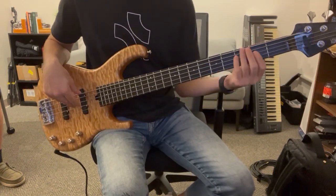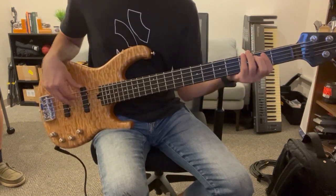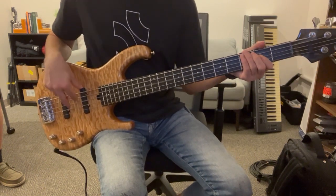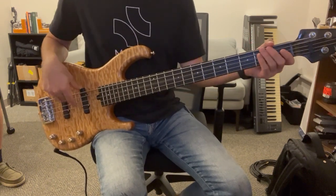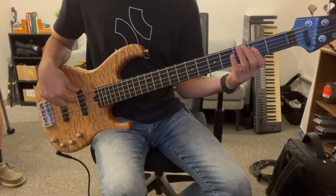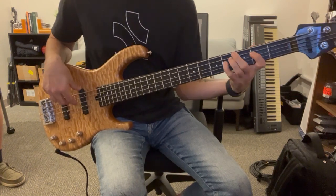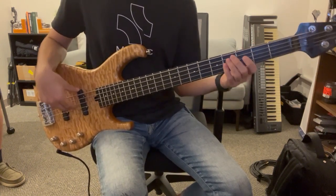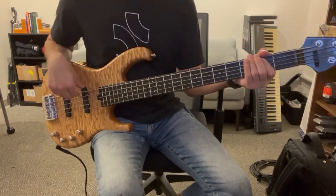We start on the B, second fret of the A string. Second fret of the A to second fret of the E, and immediately to the open E. Then we'll hit it again. We go E, second fret of the A string, third, fourth. Then fourth fret of the A to fourth fret of the E, to open E, to the F sharp.